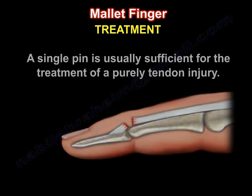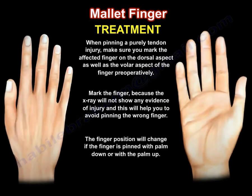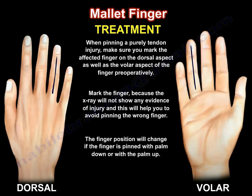A single pin is usually sufficient for the treatment of a purely tendon injury. When pinning a purely tendon injury, make sure you mark the affected finger on the dorsal aspect and also the volar aspect preoperatively, because the x-ray will not show any evidence of injury. This will help you avoid pinning the wrong finger. Remember, the finger position will change if the finger is pinned with the palm down or the palm up.